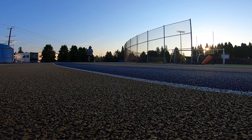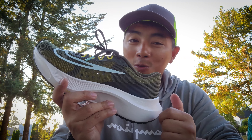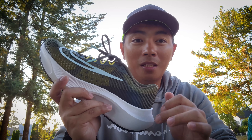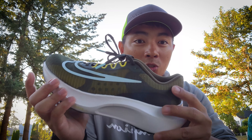So I was so excited that I immediately went for a 10k run in this shoe. But I was really, really disappointed with the shoe, and I'll tell you why. But let's go ahead and see first the technicalities on this shoe.